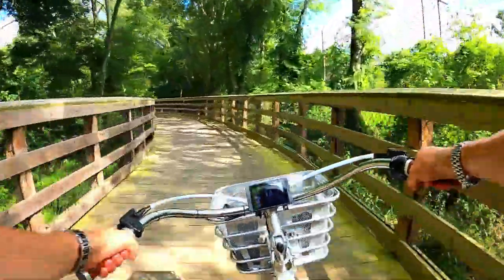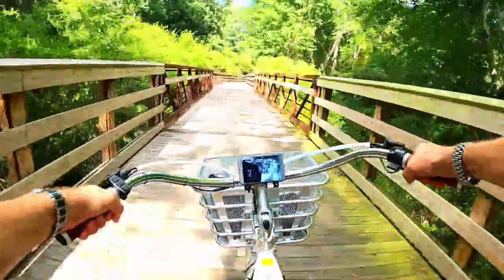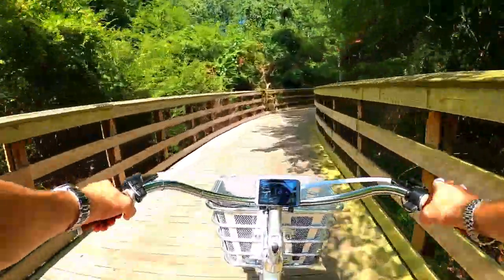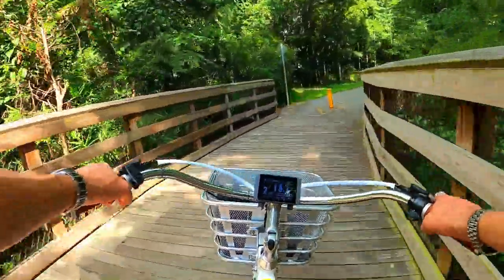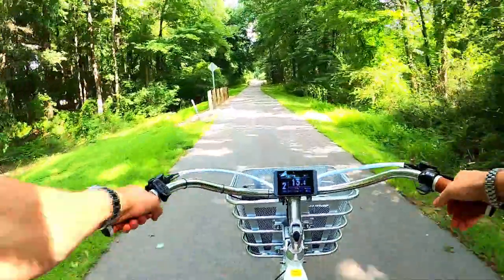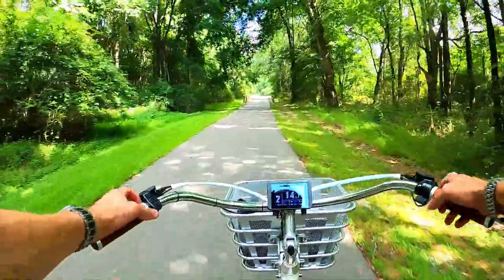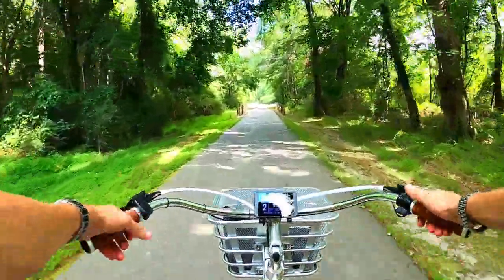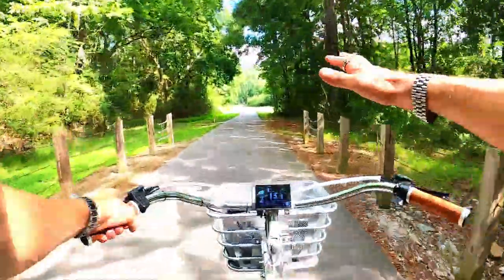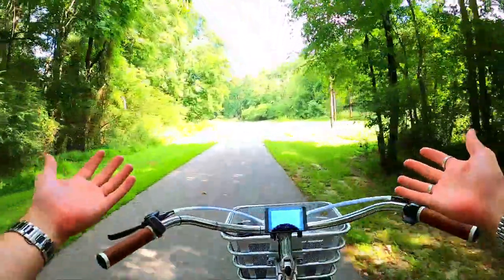I'm riding the Model E from Electric Bike Company — it's a beach cruiser style bike. I wanted to bring it out; it hasn't been ridden in a minute. It's time to come out of the garage. It's so smooth as long as you're on blacktop. Get it off-road and it's not smooth at all — there's no suspension, no suspension fork. But on paved surfaces and greenways like this, it's so quiet and smooth. You can ride no hands.